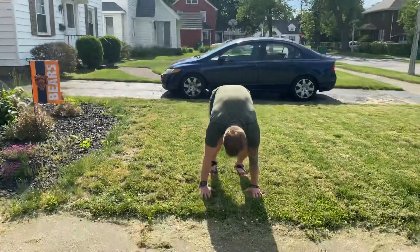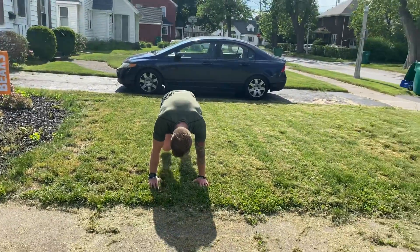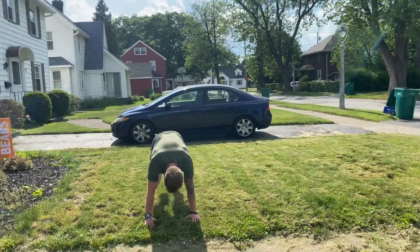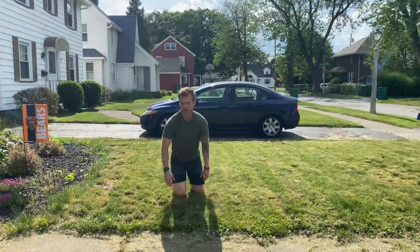First one is a downward dog to a knee tuck. You're gonna work one side at a time — kick that leg up and then bring the knee in. By doing this you're gonna open up your hamstring, really working those abs and hitting that oblique. Do 10 to 15 a side.